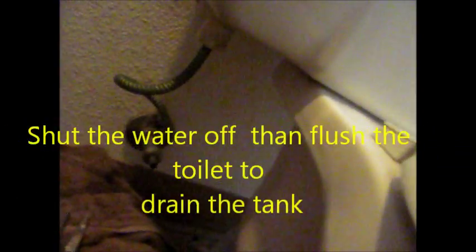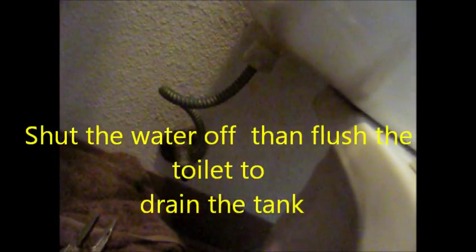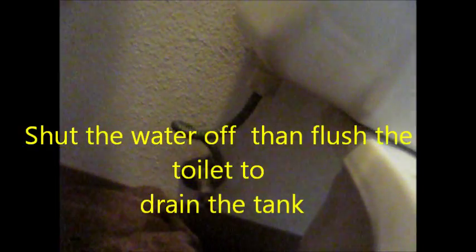First thing to do is shut the water off. Hopefully this will come off without too much problem. This is kind of an old style, and this valve actually leaked a little bit here, but it's not leaking now, so that's the main thing.